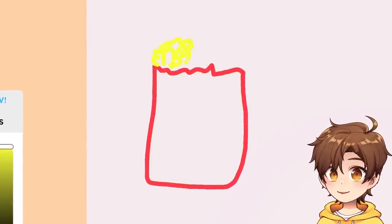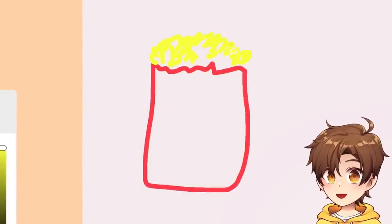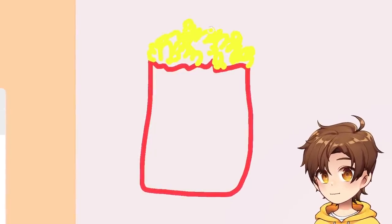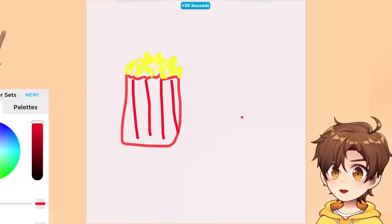That's popcorn — now that is what I call popcorn. If I went to the movies and I bought popcorn and this is what they handed me, I would probably ask for a refund. But don't worry about that. That's popcorn. Gotta add the lines, don't forget that.